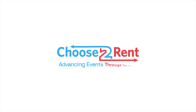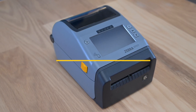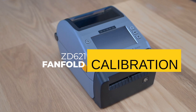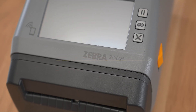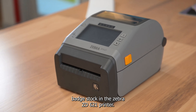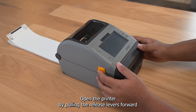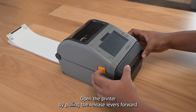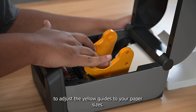In this video, we will cover how to load and calibrate fan fold badge stock in the Zebra ZD621 printer. Open the printer by pulling the release levers forward, then spin the roller to adjust the yellow guides to your paper size.